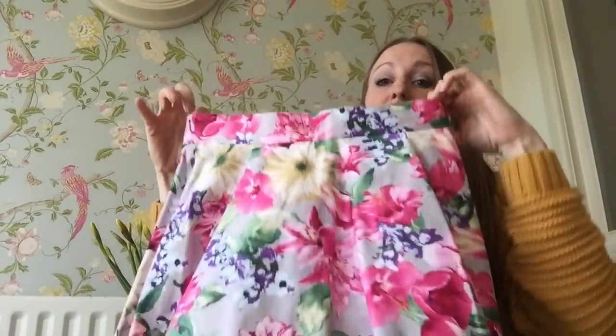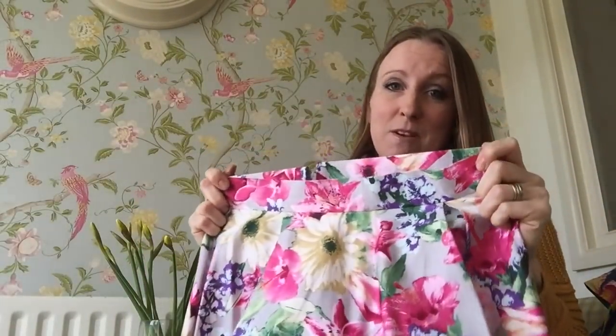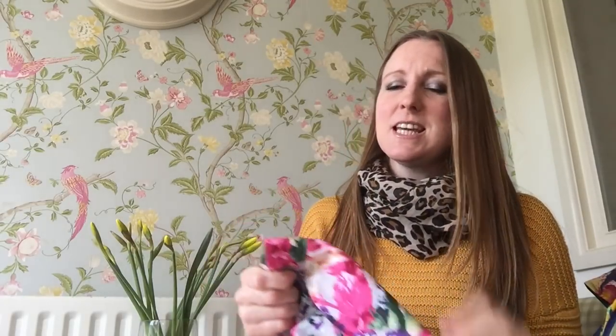So I did make another version, and this version is out of a cotton sateen, which was from Fabricland. Most of my fabric is from Fabricland. I do online purchases occasionally, but I find it tricky because you can't feel the fabric and you can't see the colour properly. Although I bought some really lovely fabrics just recently from Stitchy Bee in particular — her fabrics are always lovely when they arrive.